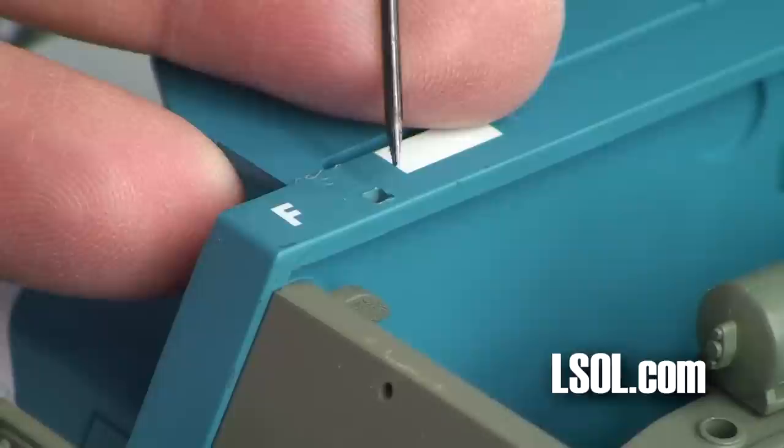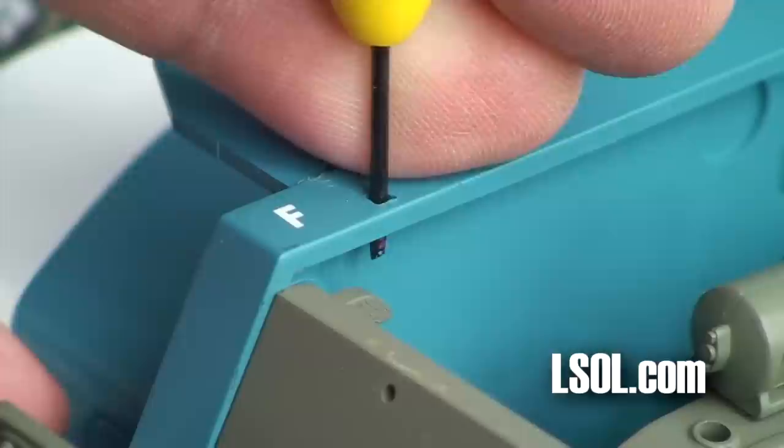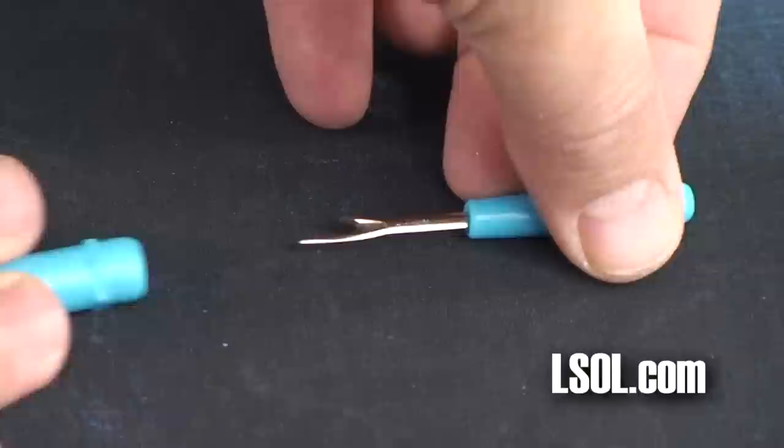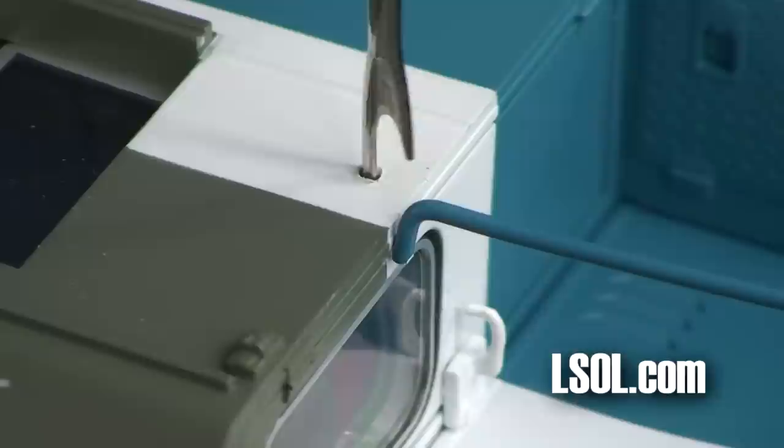One of the first things you are going to need to do is install the handrails. We have found that by using a small screwdriver, we can clear out the paint from inside where the handrails will be attached — it will make it easier. We also use a seam ripper to clear up some of the circular holes of paint when we go to install the handrails.